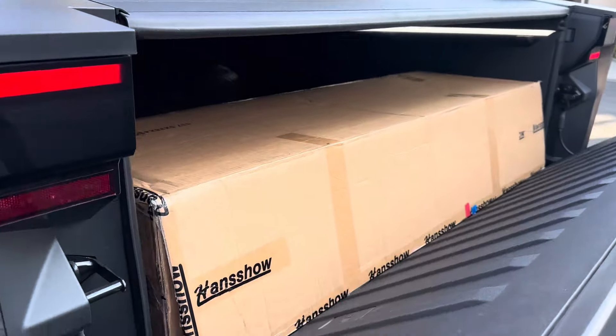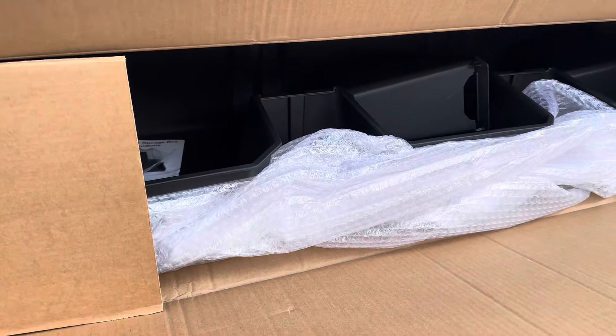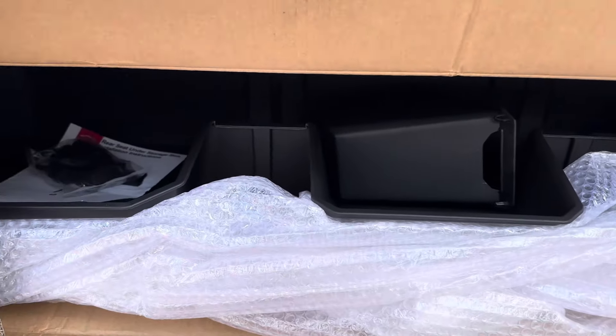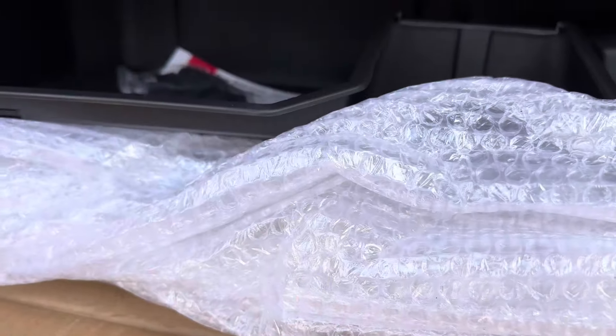Hey everyone, how's it going? So check out this Tesla Cybertruck. I have a new product here from Handshow — this is actually the under seat storage box, upgraded under seat black interior accessories. This is equivalent to that of the OEM underneath the rear seat cargo box that Tesla has been selling out of.